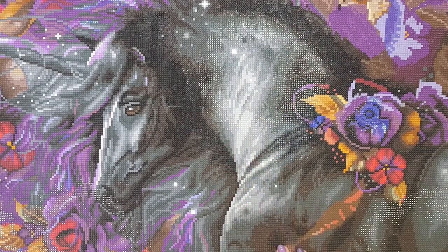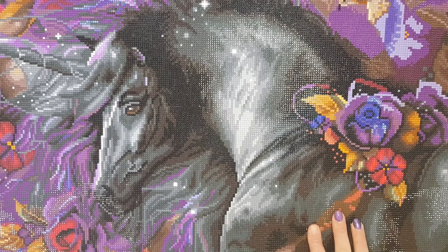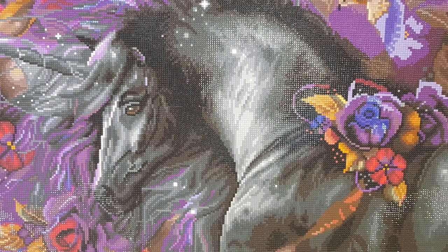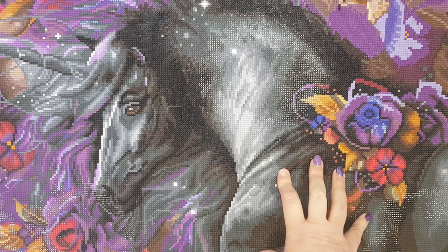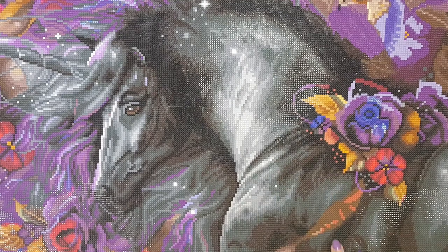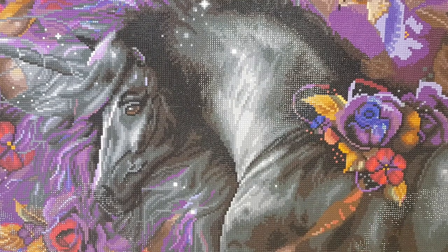This kit was called Blue Rose by Diamond Art Club; the artist is Laurie Prindle. The size is 94 by 51 centimeters, it had 52 colors and was square diamonds. I started on April 25th, 2022 and finished just a few days ago on July 3rd, 2022.